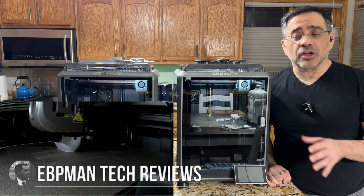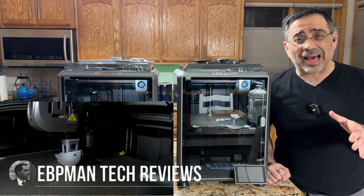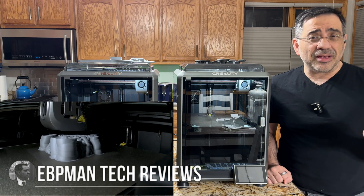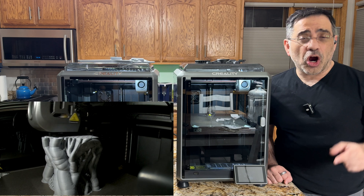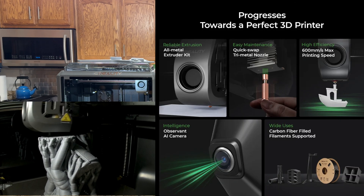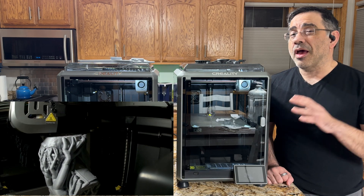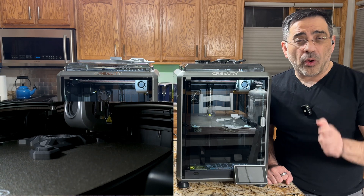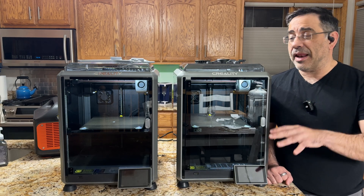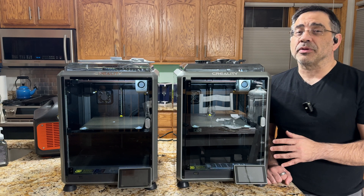Creality sent us the K1C several weeks ago, and we've been doing a lot of printing — both PLA, PETG, ABS, and what the 'C' stands for in the K1C: carbon fiber. They sent us a couple rolls of PLA CF to test out, and the prints have come out really well. I have not had one failed print, and that has to do with a lot of the changes they made with this printer.